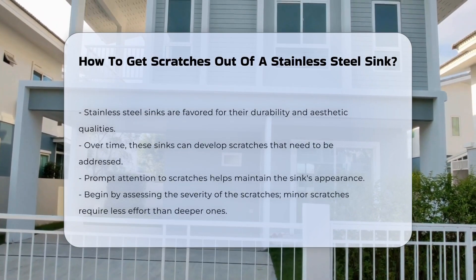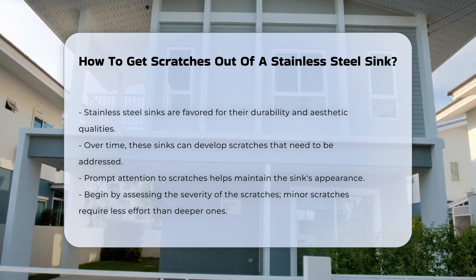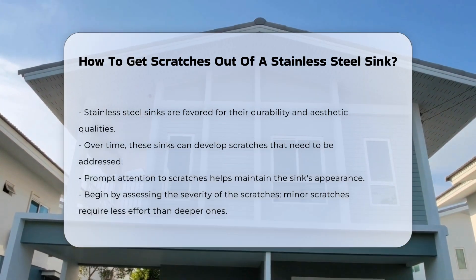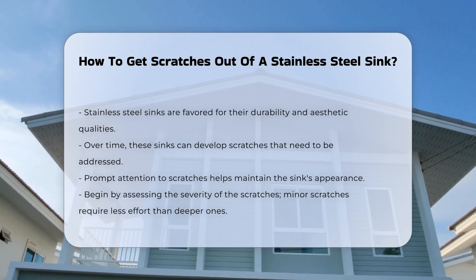Stainless steel sinks are popular for their durability and aesthetic appeal. However, they can develop scratches over time. It is important to address these scratches promptly to maintain the sink's appearance.